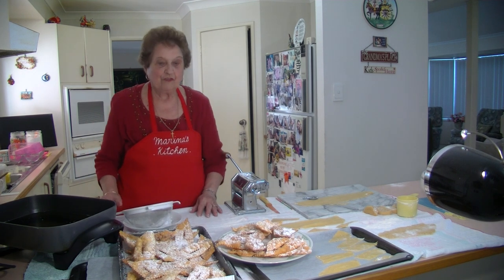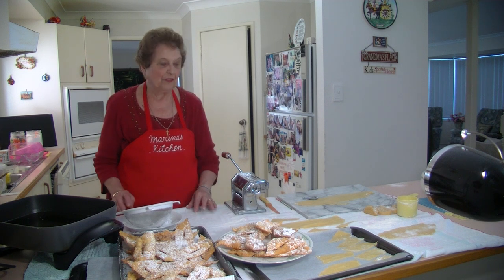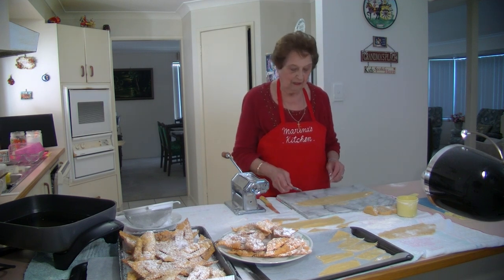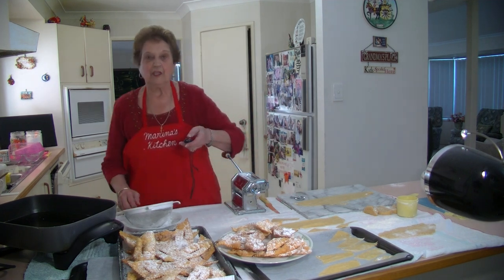Give it a go, this new recipe of crostoli. I hope you're going to try them and enjoy them. Thank you for watching. I'm going to go and get a new pastry cutter — if that broke, I'll have to get a new one. Okay, thank you. Bye.